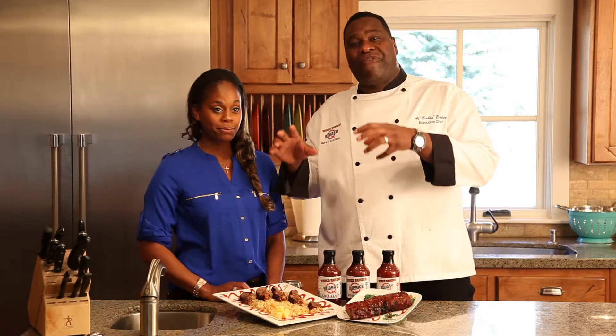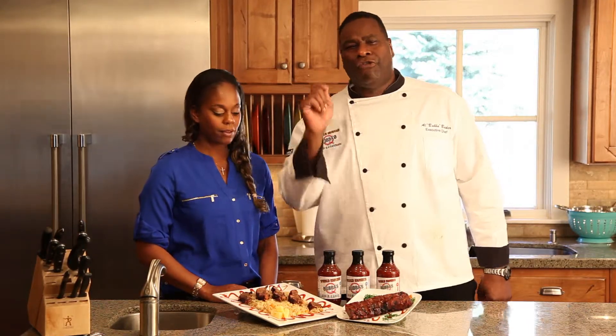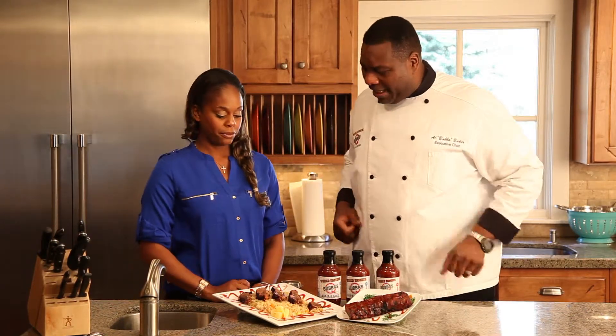We've got something fantastic today. We've taken our tender, moist, juicy, fully cooked boneless ribs, and what we've done is we've put a little Asian flair to it. Brittany, tell them how we made this recipe.